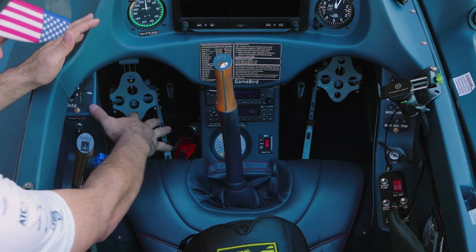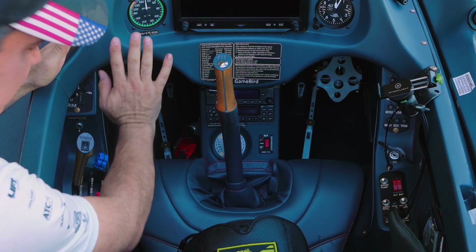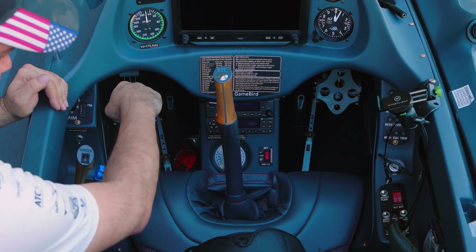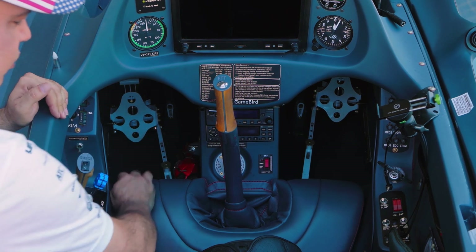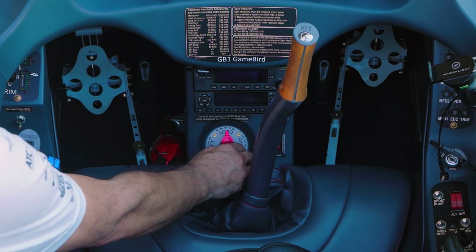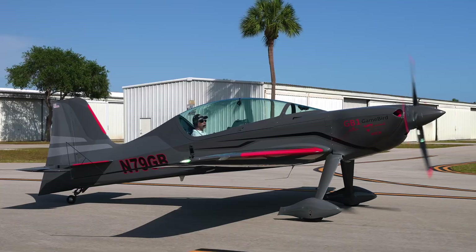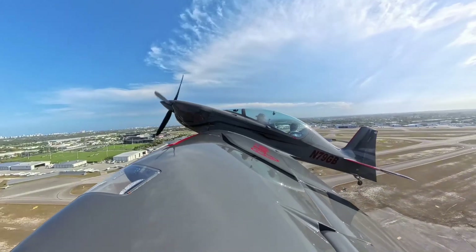Down here on our pedals - these pedals are adjustable, there are about seven stops. There's a pin right here you can pull up and slide the foot pedals back and forth. We have our fire extinguisher here, we have our cabin heat right there, and in the middle here we have our acro tank and our left/right tank. For all the specs on fuel, range, and speed, go check out the full walk around video - and please like and subscribe if you want us to do more of these videos.